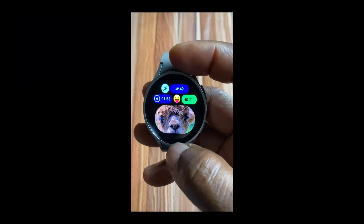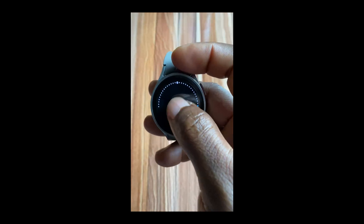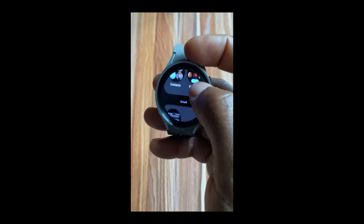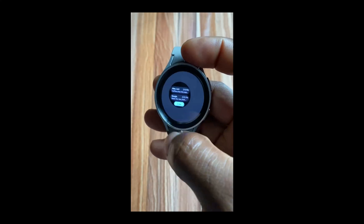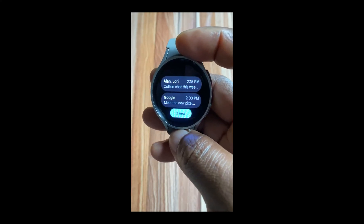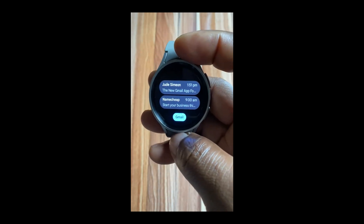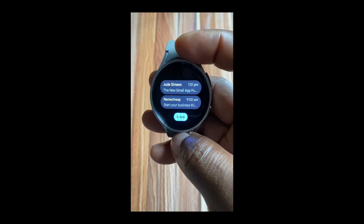With the new Gmail app, you also get a new Gmail tile. If you go to the list of tiles and go to Add Tiles and scroll through, you'll find the new Gmail tile here. From this tile, you can easily manage your Gmail messages right from there without having to open the Gmail app.